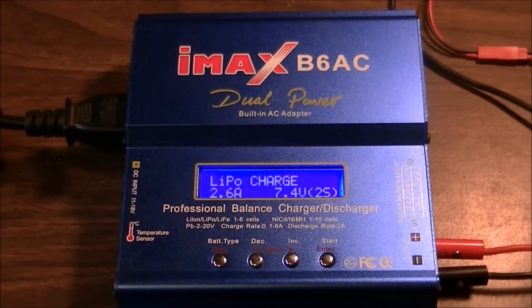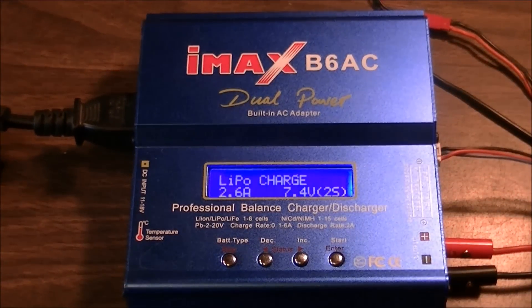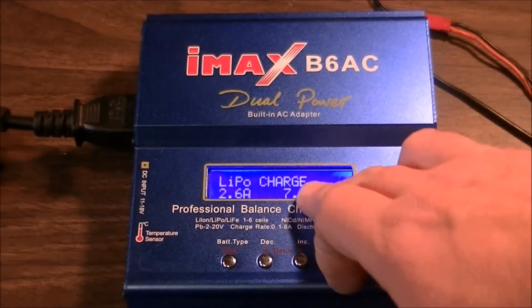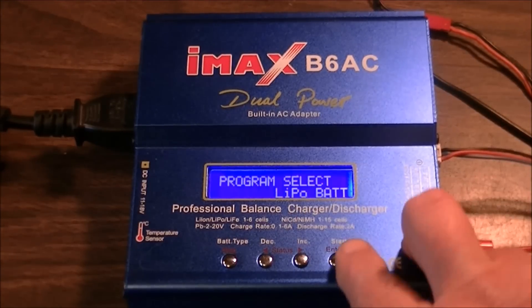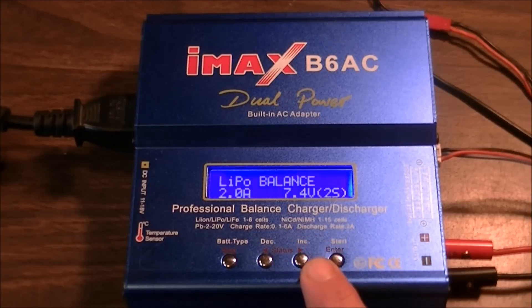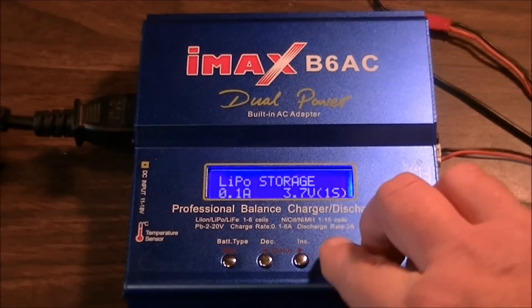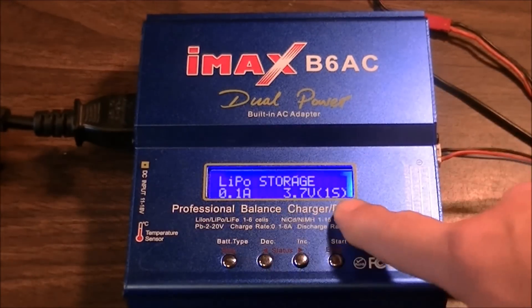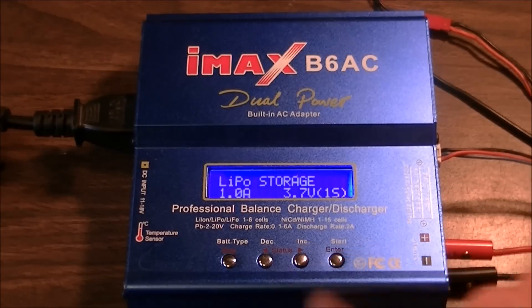Now you've got to plug in your balance lead — it is very important to make sure your balance lead is plugged into its port. You'll see this says LiPo charge again. So battery type is LiPo. Press the start button, it goes to charge. Hit the forward button: balance, fast charge, storage.